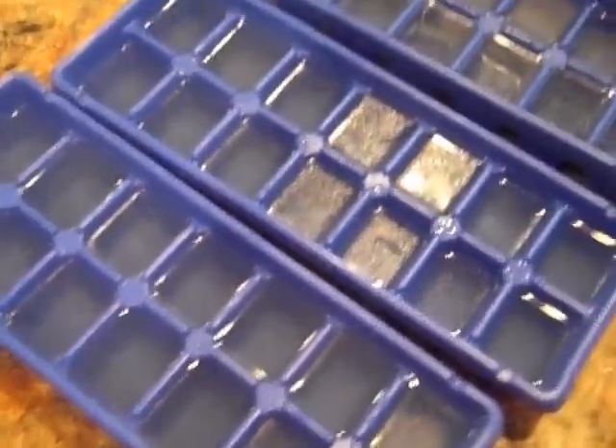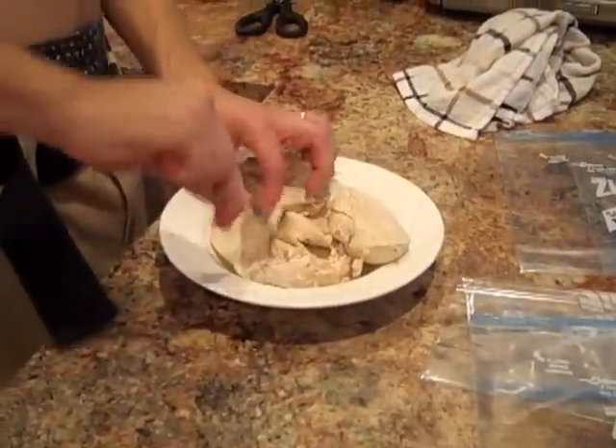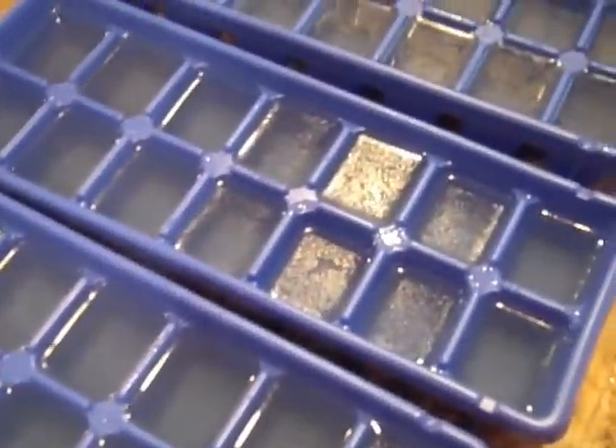I just took the water from the chicken that we boiled — that was another thing Charlie was working on. We're going to have shredded chicken frozen for salads and sandwiches and all that. I took the water it was boiled in and put it in ice cube trays, so we're going to freeze this and have chicken stock or broth for when we need it.